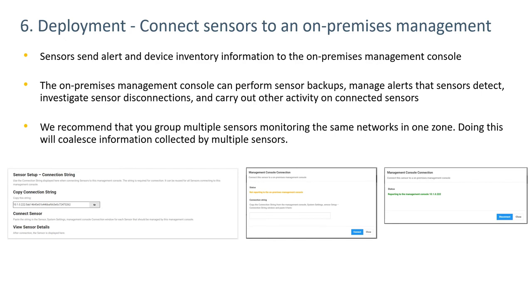Connecting sensors to an on-premises management console is the next option. The on-prem management console aggregates information from the sensors, can perform sensor backups, manage alerts from multiple sensors, investigate sensor disconnections, and download updates to the sensors and threat intelligence updates from a single pane.